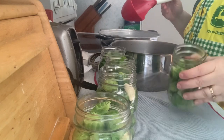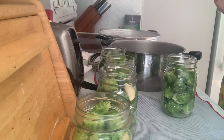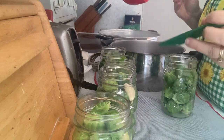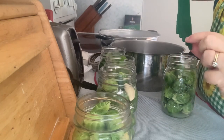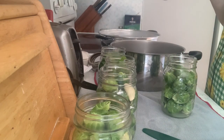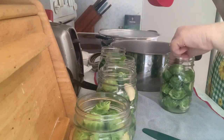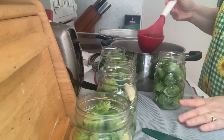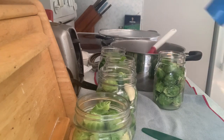We have the jars ready and we go up to a half-inch headspace. I have my debubbler — everything is marked on it for headspace so we want the liquid to come up to that middle mark. This one could have a few more Brussels sprouts in it, but it'll be fine because the brine will come up to the proper headspace. These will have to sit for a while for the flavor to infuse entirely.